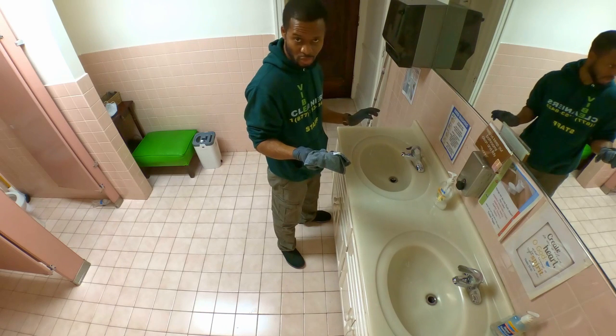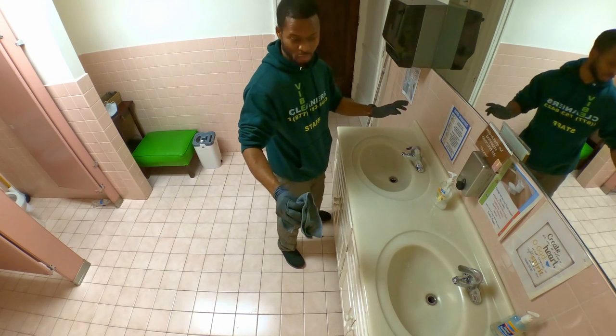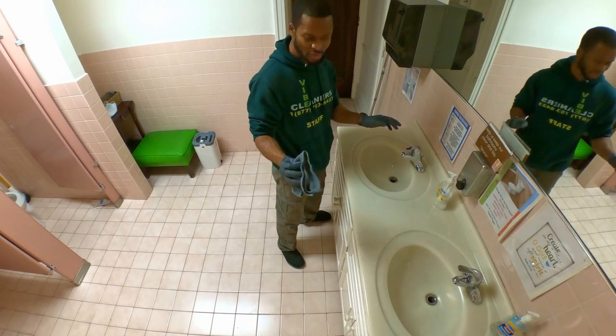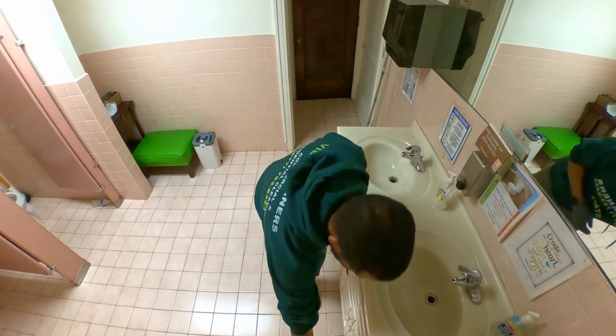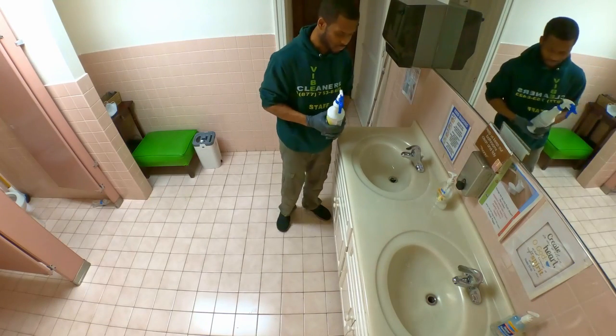So what do I do? Put it to the side. If I'm going to properly wash it, it's going to go to the laundry bag. Put it to the side. Now you take your cleaner.